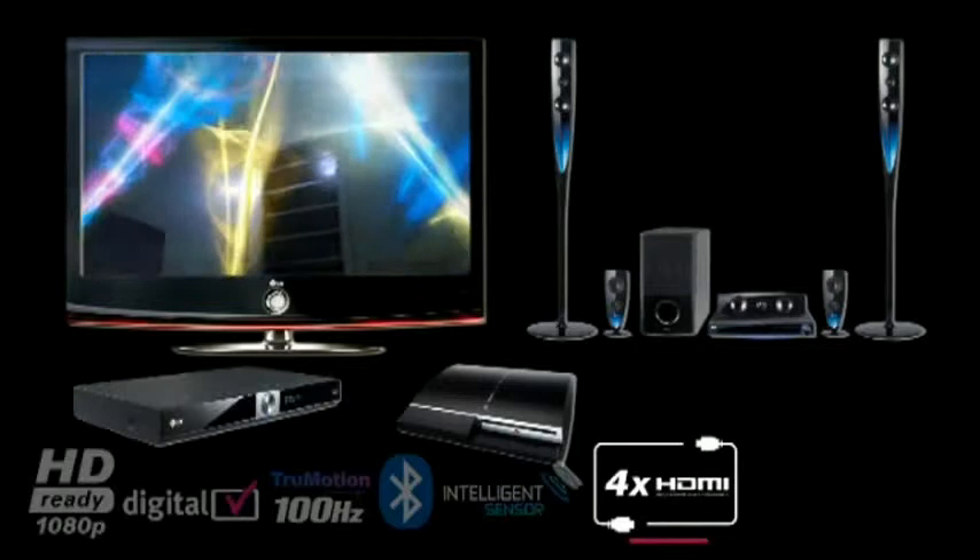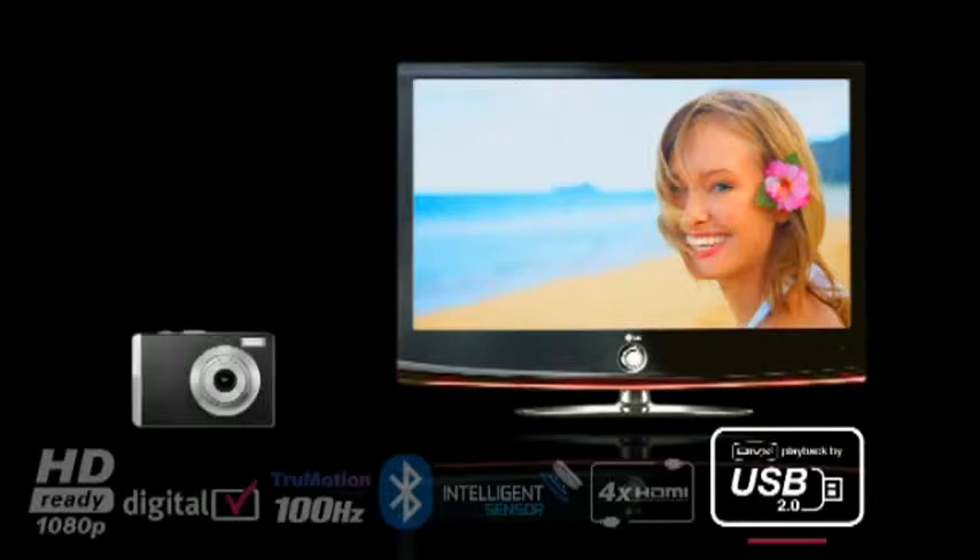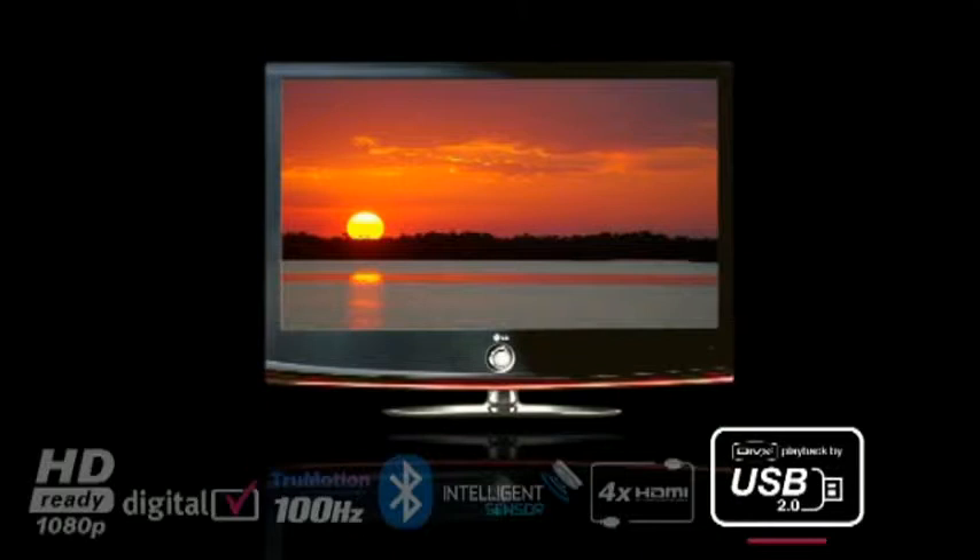Connect your games console, home cinema, Blu-ray player, or satellite box through the four HDMI ports for a true high-definition multimedia experience. Connect your digital camera, MP3 player, or flash memory via the USB connection to show off your latest holiday snaps, music collection, or high-definition DivX movies.